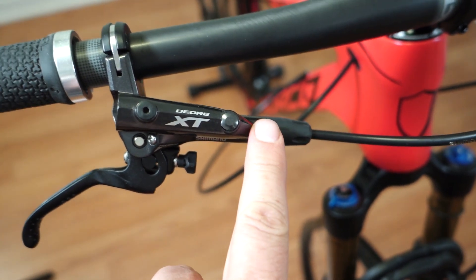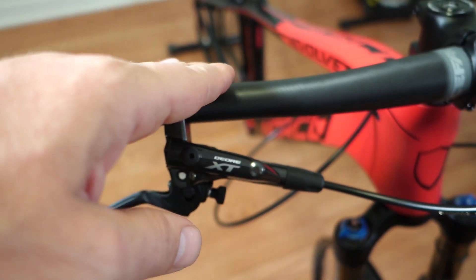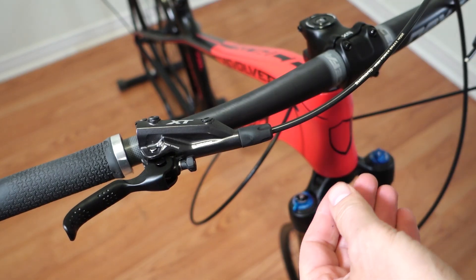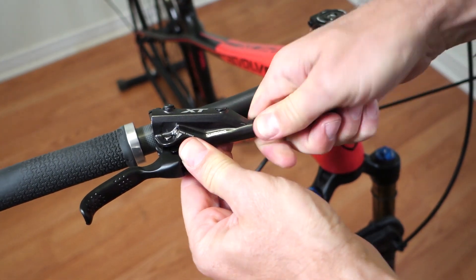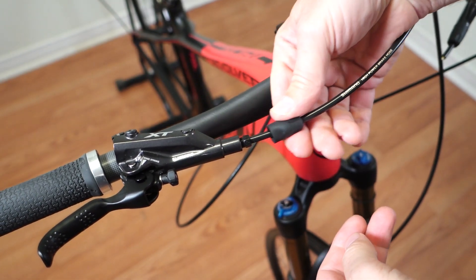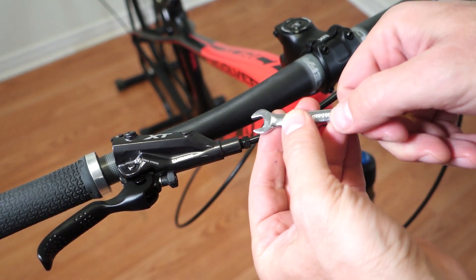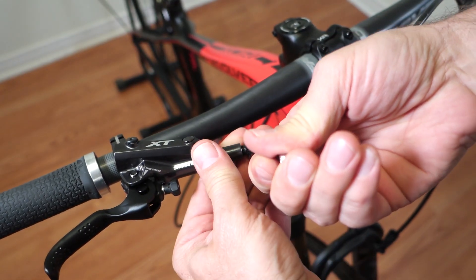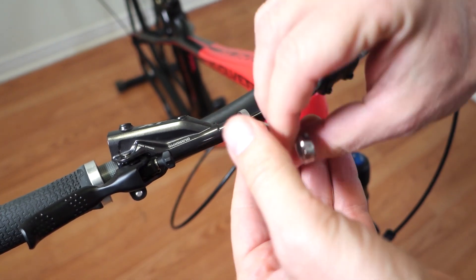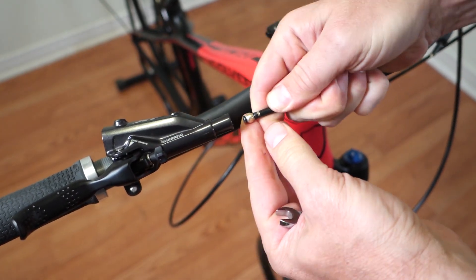Next we'll disconnect the brake hose from the master cylinder. I'm going to angle my lever about 45 degrees up because once I disconnect the hose I don't want that oil to start leaking from it. What's called the connecting nut is protected by a rubber boot — slide this off, then use the 8mm open wrench. This is normal thread, so righty tighty lefty loosey. Just undo it and slide the nut down onto the hose — you're going to need it later. Pull on the hose and it's going to come out.